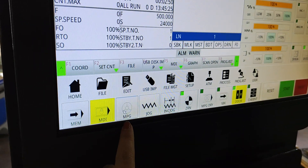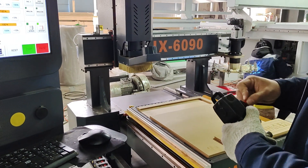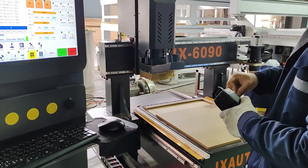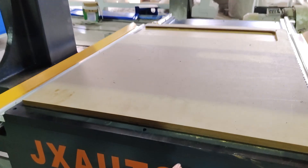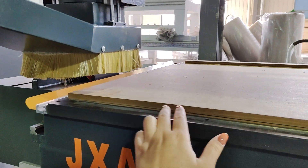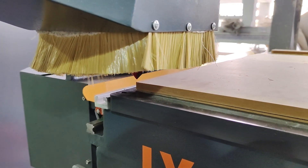Next we are going to the MPG system. In this system we will use the DSP handle ruler to control the machine movement by hand. This operation is to find the process original point. The process original point depends on where you place the material. This material is MDF. We are going to process it, and we have placed it at this position. We use the DSP handle to find the upper-left corner and set it as the process original point.